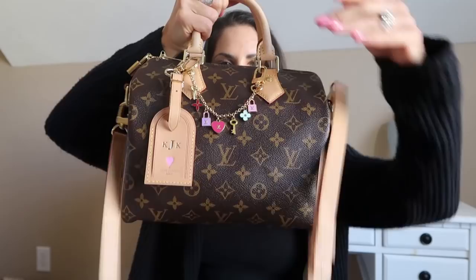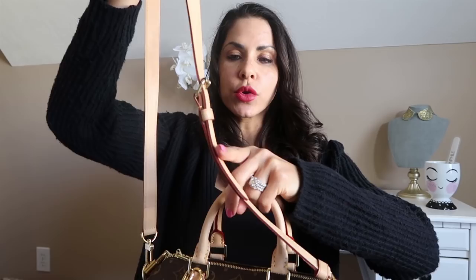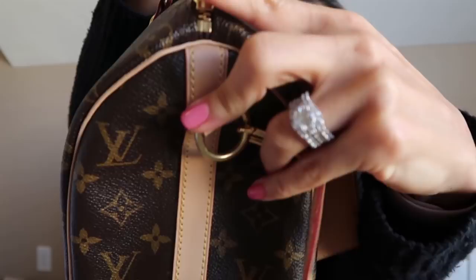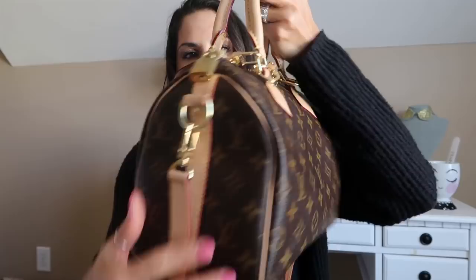This is the Louis Vuitton Speedy B25. It has the gold brass hardware. It's got the lock with the keys and the adjustable removable strap — it's got three pieces to the strap, so you can take one off and wear it easily over the shoulder or crossbody. It has a lot of adjustment holes for the strap. You've got the puff chaps right here, and then right there you can see the size of the particular bag — it says 25.